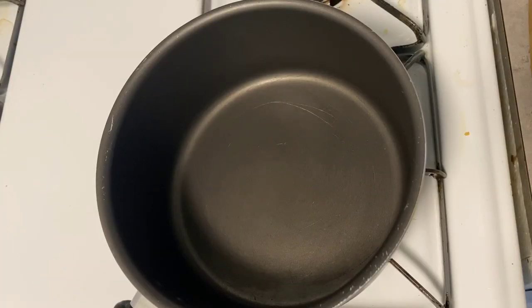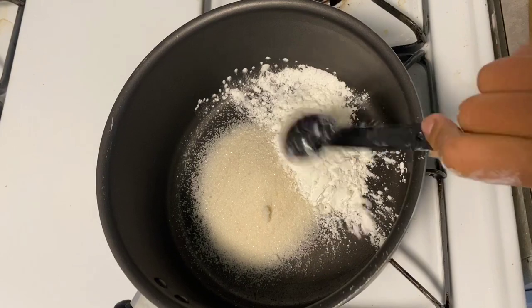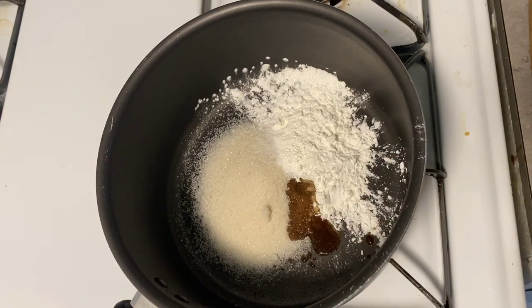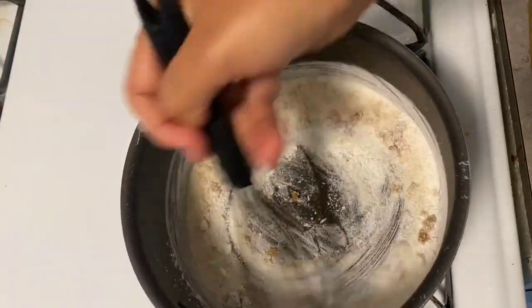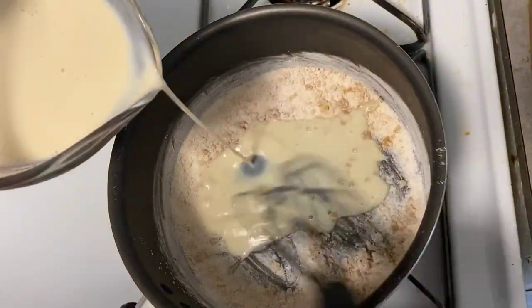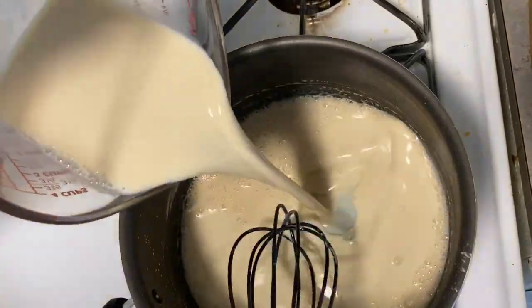Let's start by adding our ingredients to a pot — the fire is off right now. We're going to add our dry ingredients: sugar (I used Zulka), some cornstarch, and a little bit of salt just to enhance the sweetness. I actually messed up here — I wasn't supposed to add the vanilla yet, just the dry ingredients — but it's okay, it still came out great. Then we're going to add our milk. I'm using Silk; it's my favorite because it's super cheap and I like the consistency — it's nice and thick.